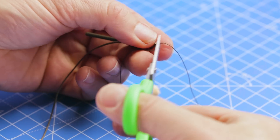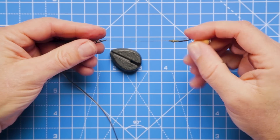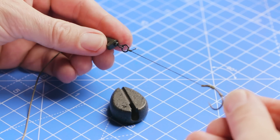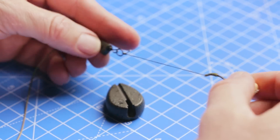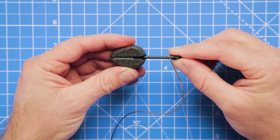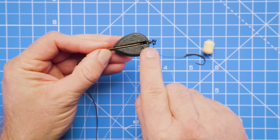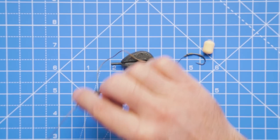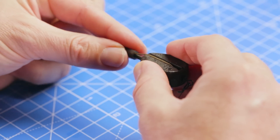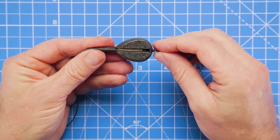Trim away that excess tag end. You can see it's quite a short rig - only four inches - but that's perfect for making quick contact between investigation from the fish and the resistance of the lead. Take the sleeve, put that back inside the lead, and the leader runs down the groove on the outside of the lead. Bring the tail rubber down - just a little bit of moisture on there before you attach it. Push that tail rubber on, pull everything down nice and neat and tight - the lead setup is complete.